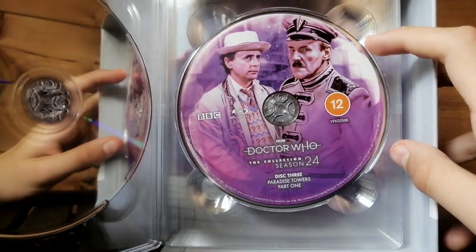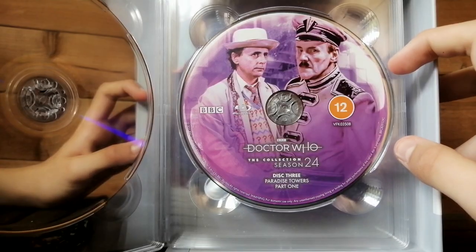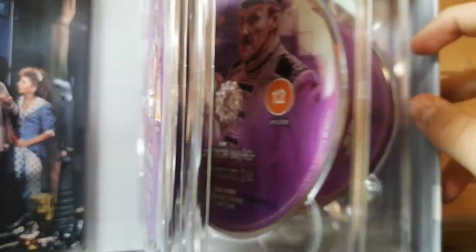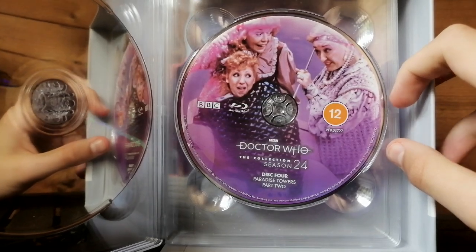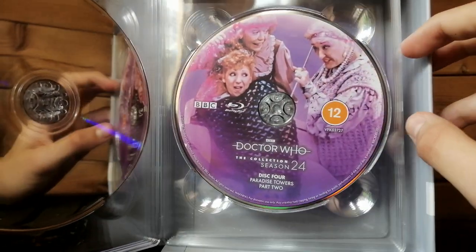Paradise Towers, part one — look at that. Richard Briers and McCoy looking very apprehensive there. Another excellent story. Disc four — this is one of my favourite disc arts. You've got Mel with the two women. It's been a while since I watched Paradise Towers, but it is excellent. Look at Bonnie's face there — so funny.